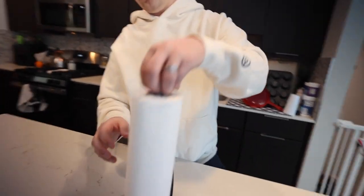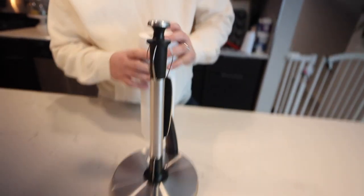You got a little hook or knob to grab it from the top. You got the spindle here, as you guys can see, with the little springs that keeps the paper towel roll on there.